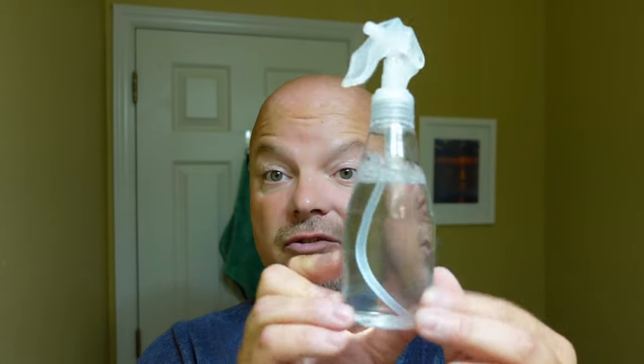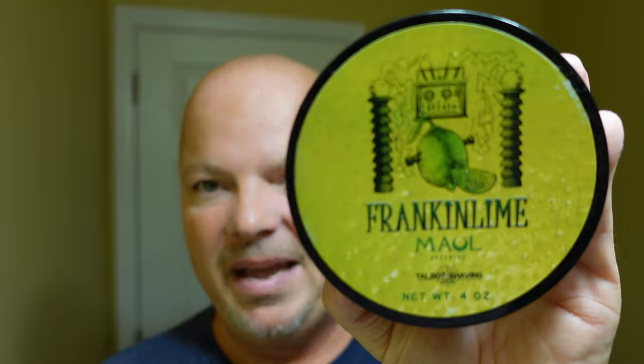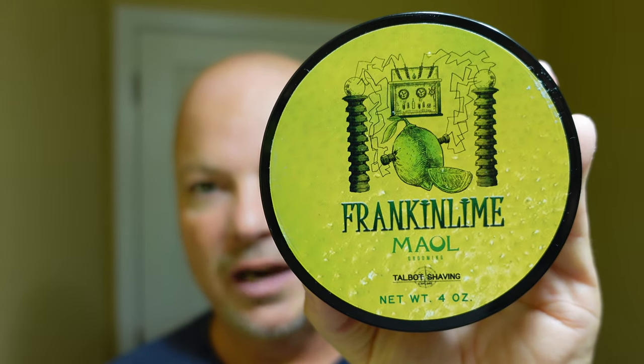We are back after the shave. We did a warm water rinse to remove all the soap, and then we used our Razor Rock alum — no stinging. So that was a super smooth shave. No nicks, cuts, creepers, weepers, irritation, bubbles, or troubles — and that's how we like to do it here. Excellent shave. No burning from the alum. Following the alum, we did a cool water rinse. Then we toweled off with our Lancaster towel prior to using the Thayer's witch hazel cucumber. Excellent shave today with Male Talbot Male Frank and Lime.